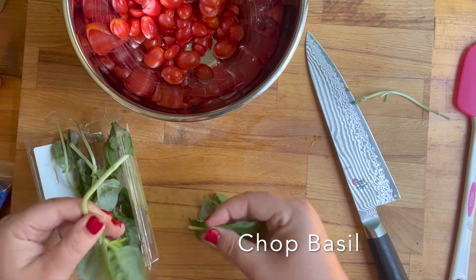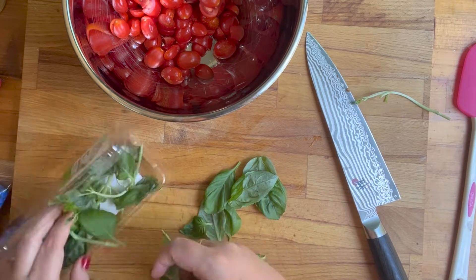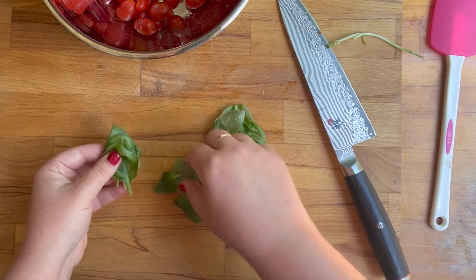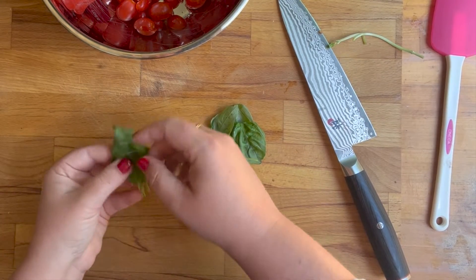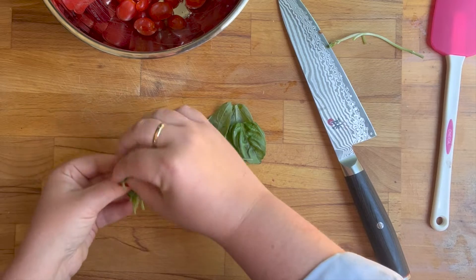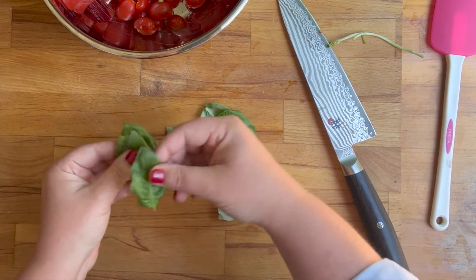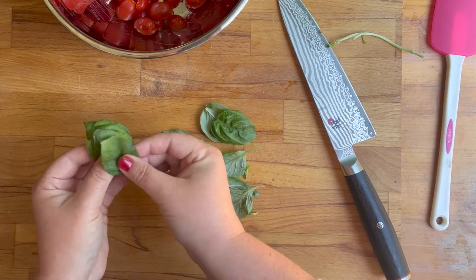You stack your basil leaves up — you want them all facing the same direction. Once you get a stack of a couple of basil leaves, if you haven't ever done this before, I would start with just a couple, like two or three. I used to have to do this a whole bunch when I worked in the kitchen.